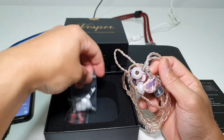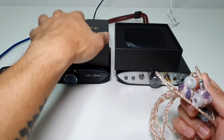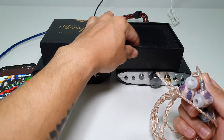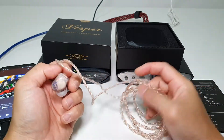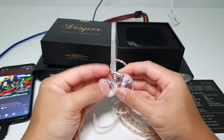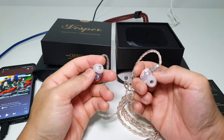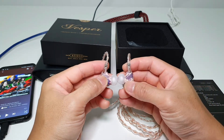So far I'm really liking the sound. I really enjoy what QOA has done. I think they're a sister company of Kinera, if I'm not wrong. I'm really impressed with the quality of the IEM. It feels like it's custom made. The fit is great — the nozzle is short but insertion is quite all right.